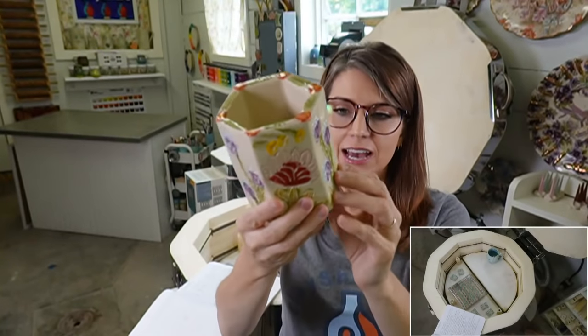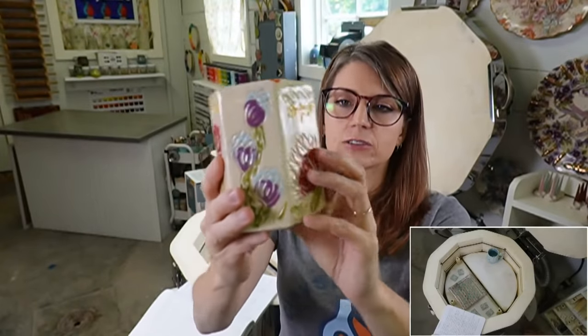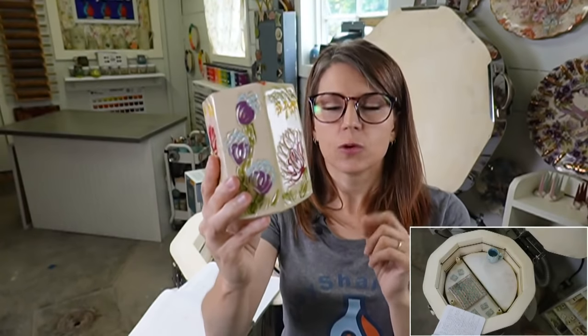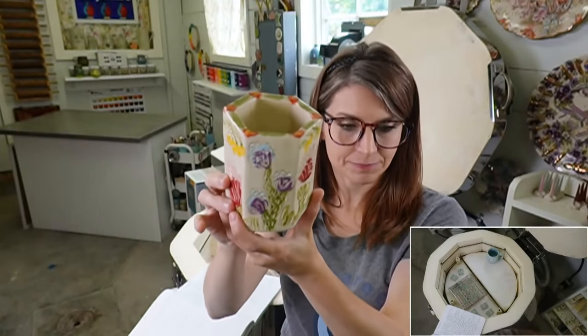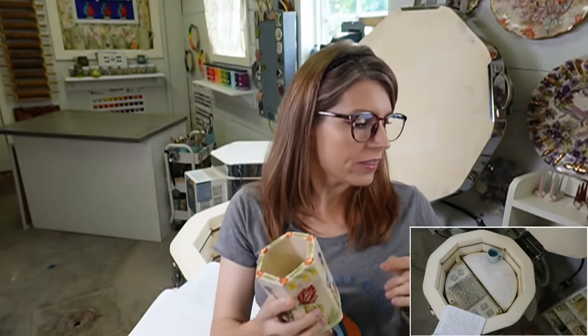Stepping away from Mako for a moment - this piece I carved in a live broadcast last month. I used Speedball underglaze, painted it on first when the clay was leather hard, then carved through it. That's what you're seeing here.